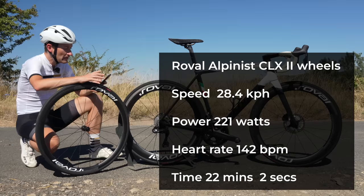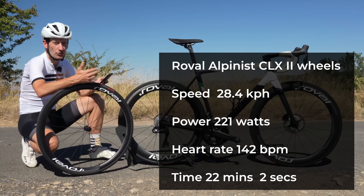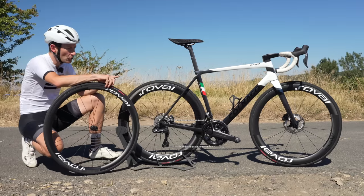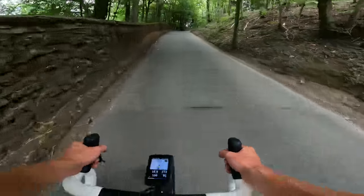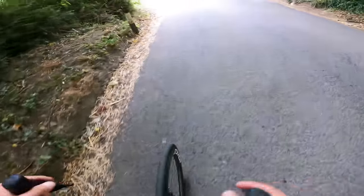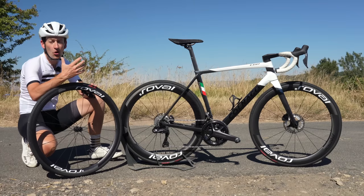Then onto the Rapids, and my time was faster: 22 minutes and 23 seconds. My average speed was higher at 28.4 kph. My power output was also higher at 221 watts, but my heart rate was the same — 142. So my heart rate is very consistent on both runs; the power is just higher on these. Diving into the data, the Rapids were definitely faster on the shallow climb, faster on the descent, faster on the flat, and faster on the way back down. They only really lost time on the very steep climb. But over the whole course, these wheels were faster by quite a chunk — 40 seconds over 10 kilometers is quite a decent margin.